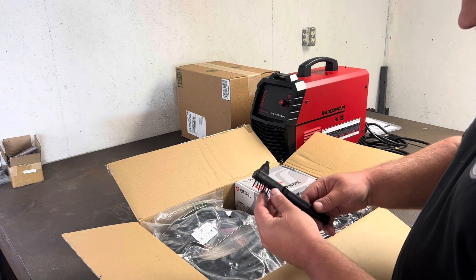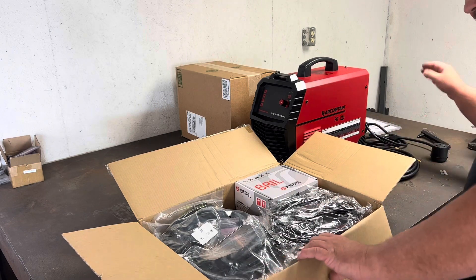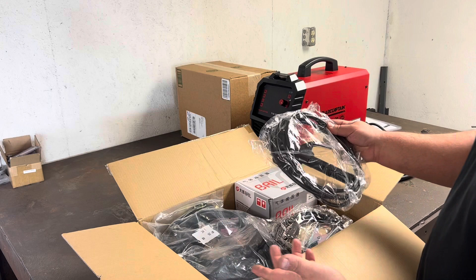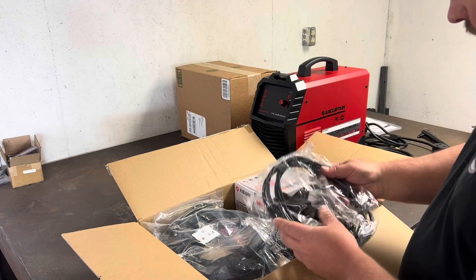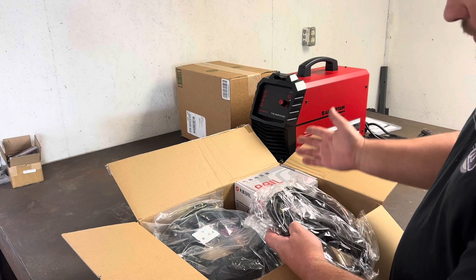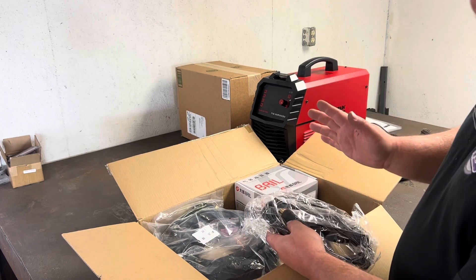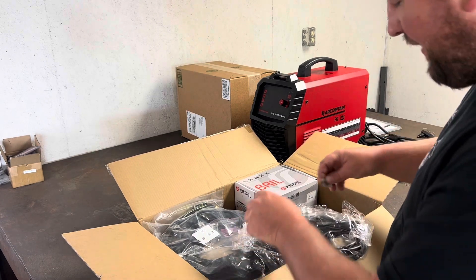There's a little cleaning brush setup — that's really nice, a nice little feature. And then like most of these combo welders, this is a TIG/stick. I don't really do any stick welding work, so I'm not super educated on the stick side of things, but let's get it out of the package and take a look.